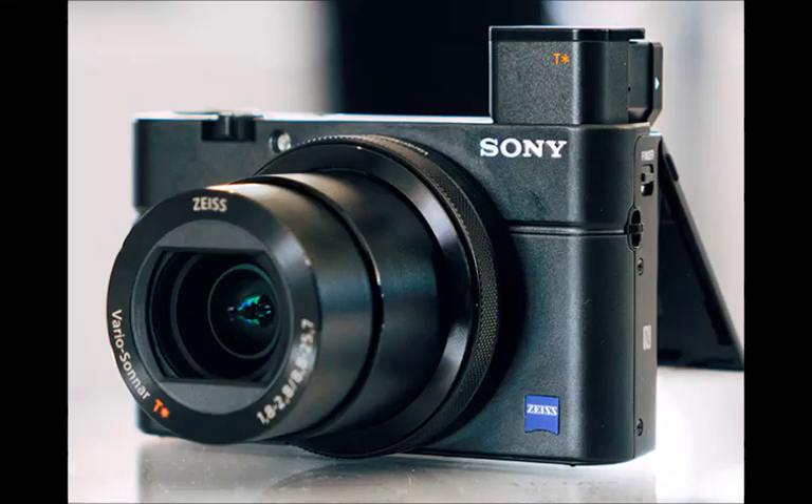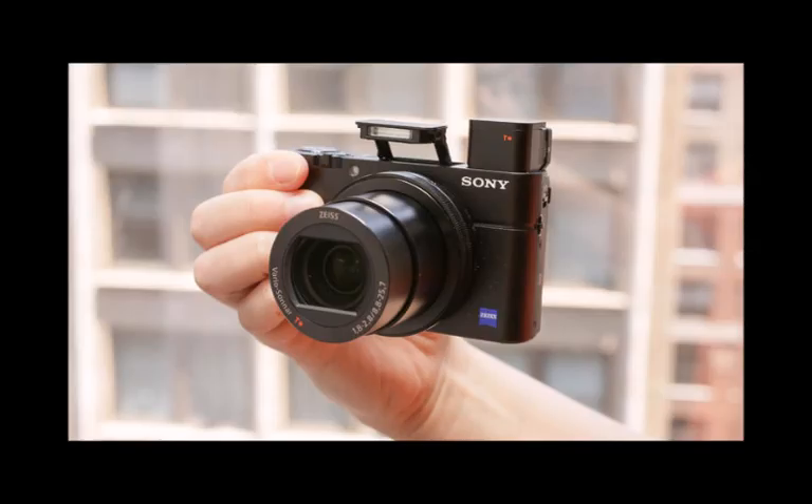Some say that the compact camera is dead — they may be right, as more and more people use their smartphone as a primary camera, making the cheaper compact camera all but redundant.